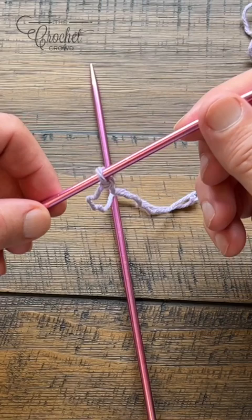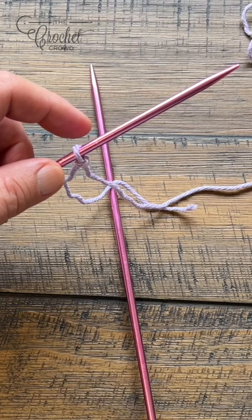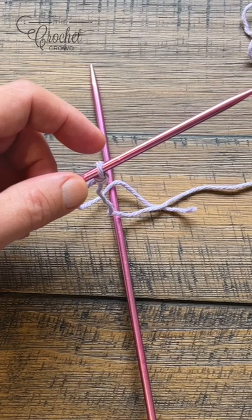Let's begin the cast on process. I'm gonna show you a twist and transfer method that I prefer, and if you have another method to cast on, by all means use whatever you feel comfortable with.